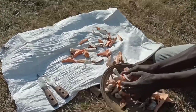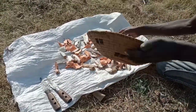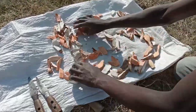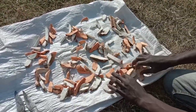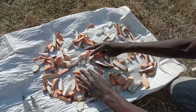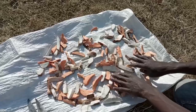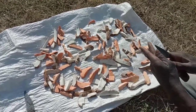Spread them on the mat in the sun — it's dried in the sun. Every day in the evening you will remove it from wherever you have kept it, and the following morning you put it back, until it is completely dry.